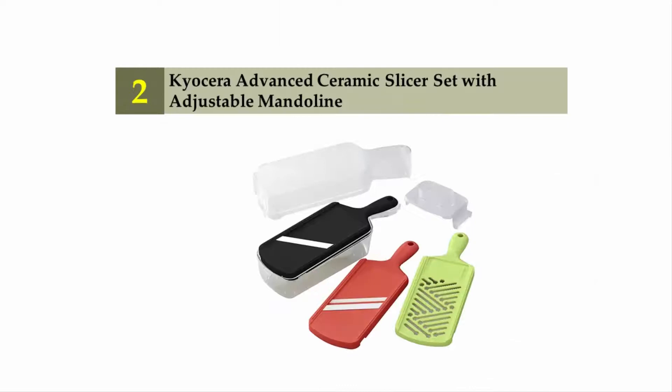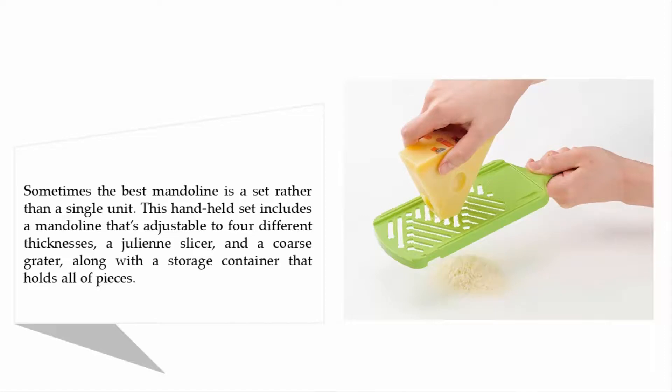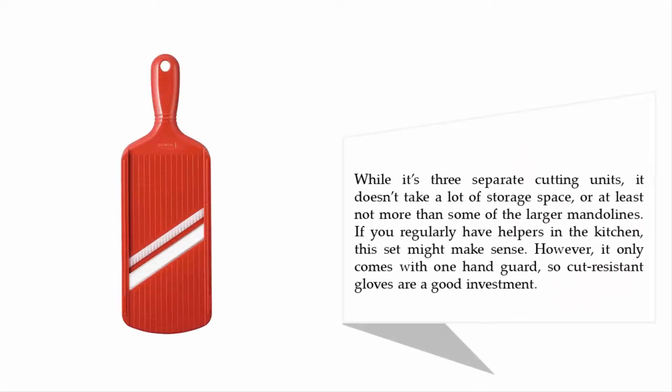Nearing the top of our list at number two: the Kyocera advanced ceramic slicer set with adjustable mandoline. Sometimes the best mandoline is a set rather than a single unit. This handheld set includes a mandoline adjustable to four different thicknesses, a julienne slicer, and a coarse grater, along with a storage container. While it's three separate cutting units, it doesn't take much more storage space than some larger mandolines. If you regularly have helpers in the kitchen, this set might make sense; however, it only comes with one hand guard, so cut-resistant gloves are a good investment.